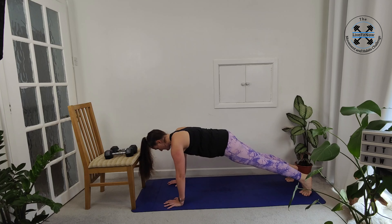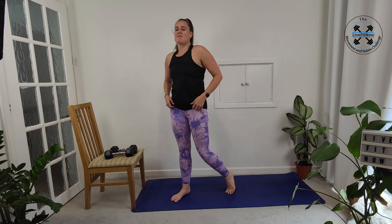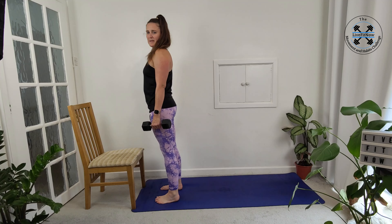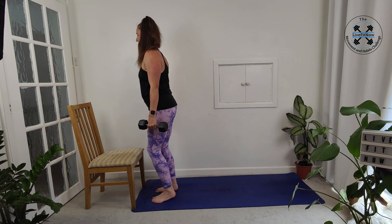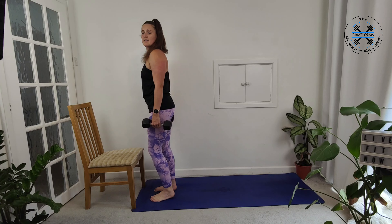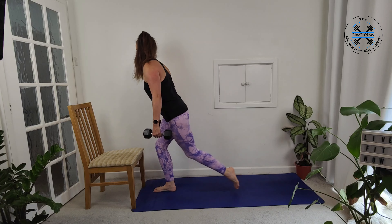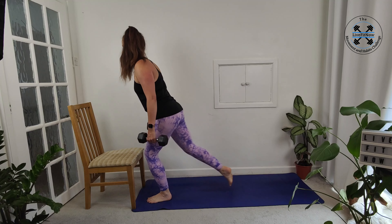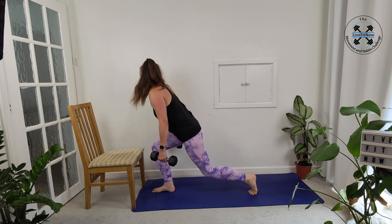We've got ten seconds left — keep it there. Three, two, one and we're back up onto our feet for our reverse lunges. Grabbing our dumbbells, start at the front of the mat, and then we're getting ready to take that nice big step back — one side and then to the other side. Keeping the chest up. Try and keep those knees in line with the toes. One more and stepping it through.